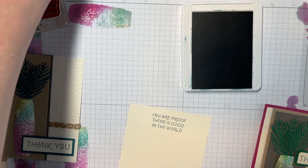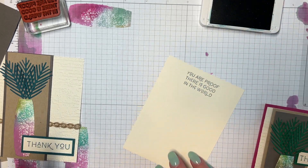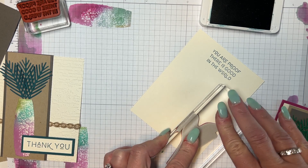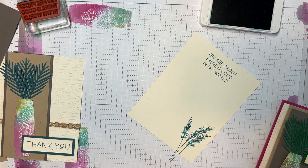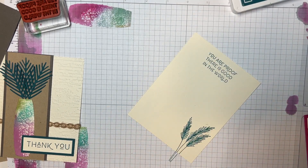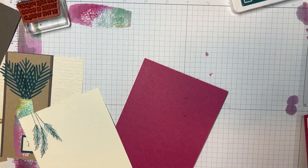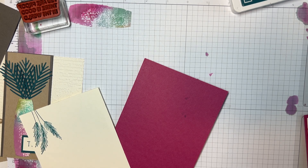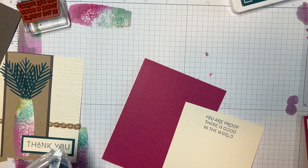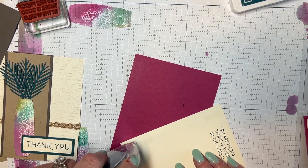Much better — I feel better about that. Again, I'm not using the whole stamp. You can see I'm not going from the top, but if you want to, you can — it's your card. I'm going to put that on the inside of this card. This is berry burst — none of the colors I used in the thing, but it worked to me. I felt like this worked better. I can't even tell that it's crooked.